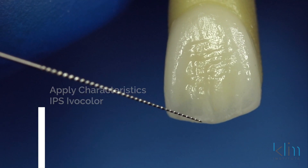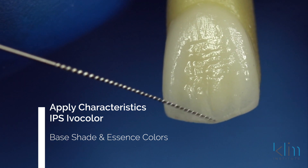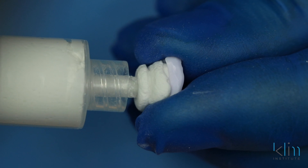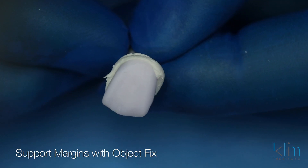For anterior restorations, I prefer to fire them and crystallize them first before adding any characterization. In many cases I may only place characterization on the incisal edge and polish the rest of the restoration. Using thin margins, you're relying on the shine-through of the tooth from underneath — that's the beauty of this technique. So in this case, what we're going to do is fire the restoration with just object fix, no glaze on it, and then come back and finish those margins and add our characteristics.